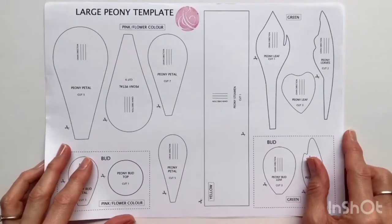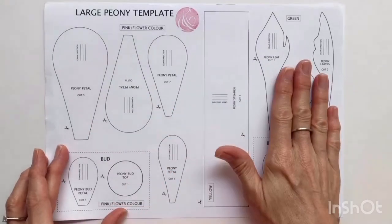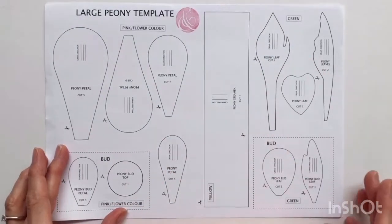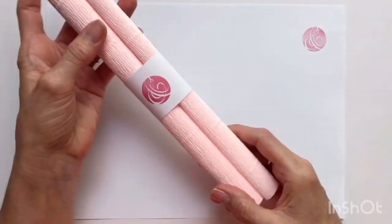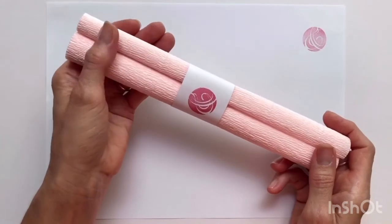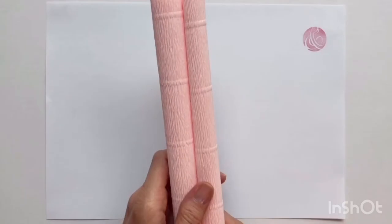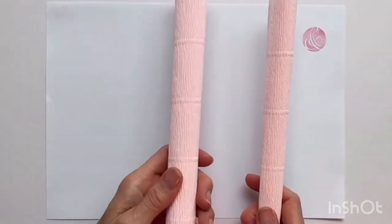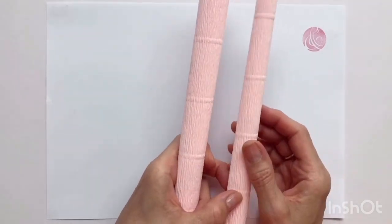Inside the kit you'll find a template with all the pieces you'll need for the bud, the petals, and the leaves. What you need to do first is cut all those pieces out in one go, then put them in a little pile so you know which bits are which. This peony kit uses beautiful pale pink Italian crepe. You have two pieces — the larger piece is for the main flower and the smaller piece is for the bud, so we'll start with the flower.